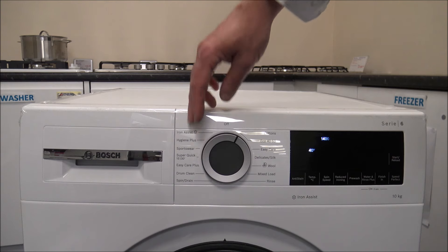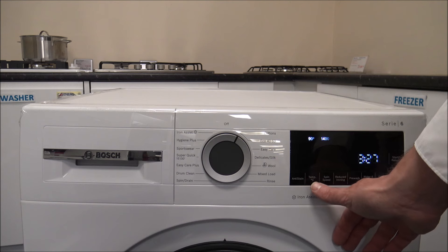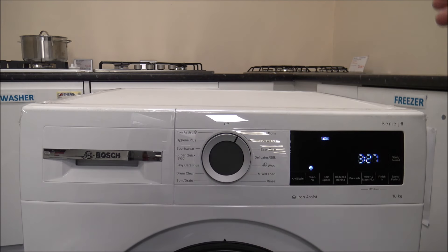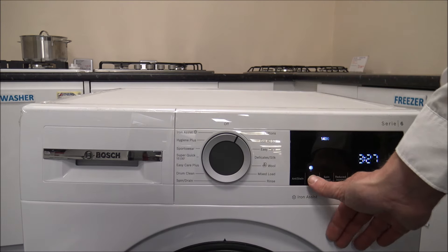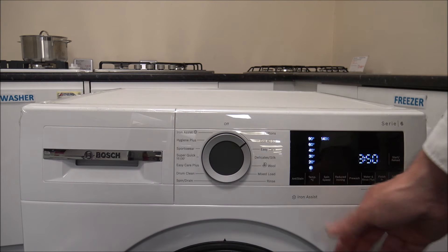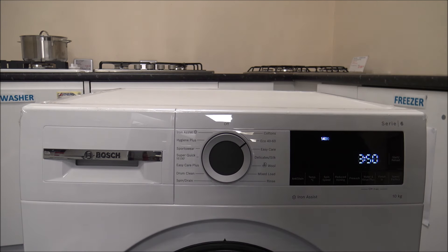On the first Cotton program, you can vary the temperature from 90 degrees all the way down to a cold wash, so if you wanted to wash at the incoming water temperature, just select that option, or if you wanted to wash at a full 90 degrees you've got that ability. With the Eco 40-60, you don't have that option — you can't change the temperature — but you can still wash the full 10kg capacity.